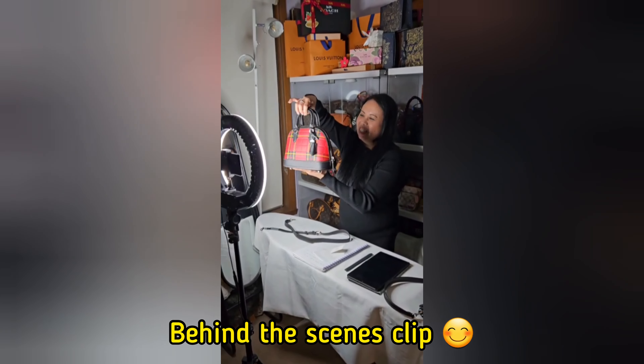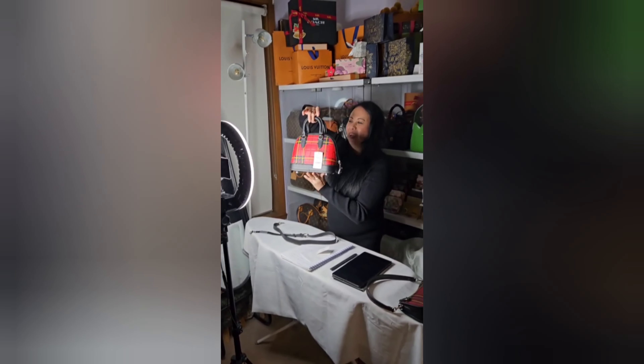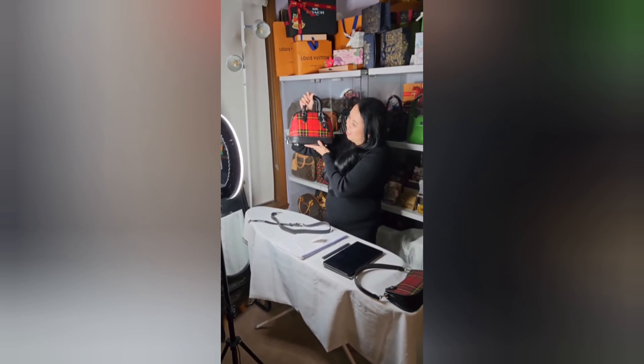Here it is — it's so beautiful, look at this bag, it's gorgeous. I absolutely love it. What do you think?